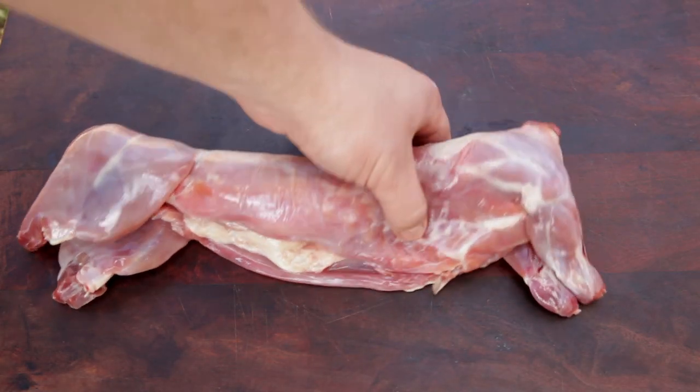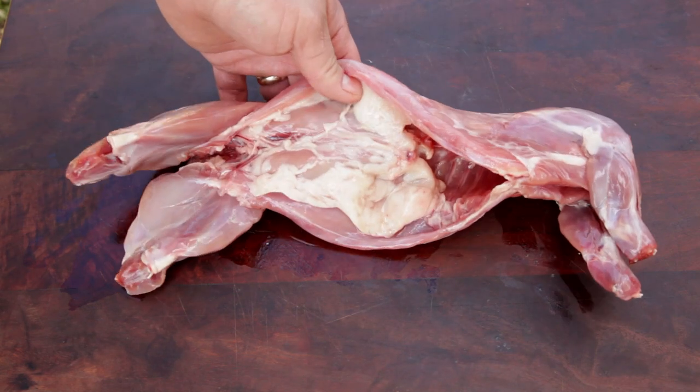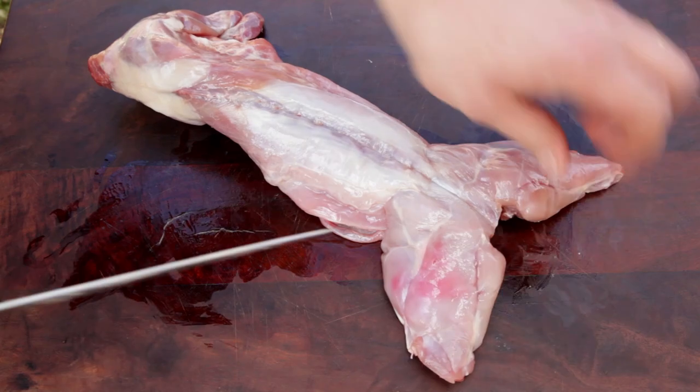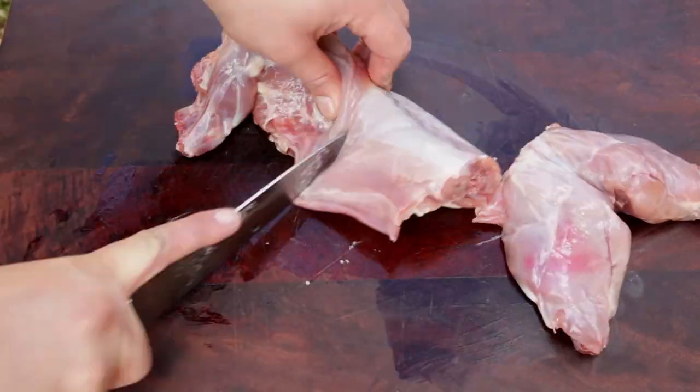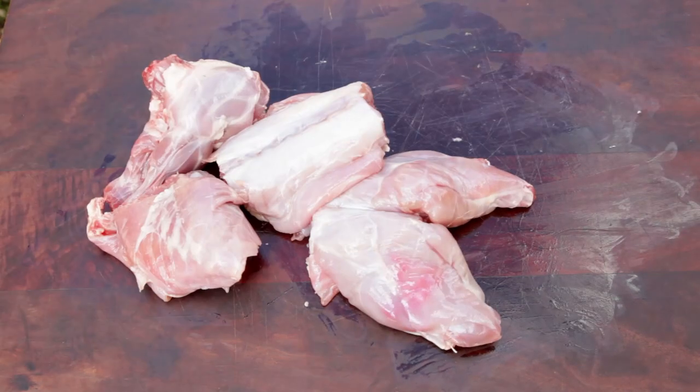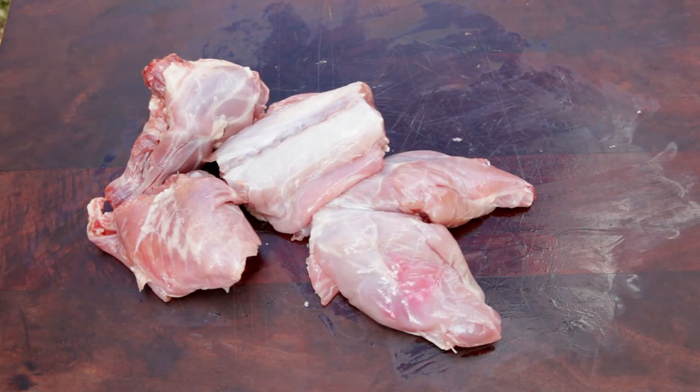To start, you'll need a rabbit. My local butcher, the Fat Lamb and Flying Pig — yeah, that's their real name — so I thought I'd give this recipe a go. First, we need to break the rabbit down into eight pieces. I only broke it down into four pieces, but I had to change it further down the track, so don't make the same mistake as I did.